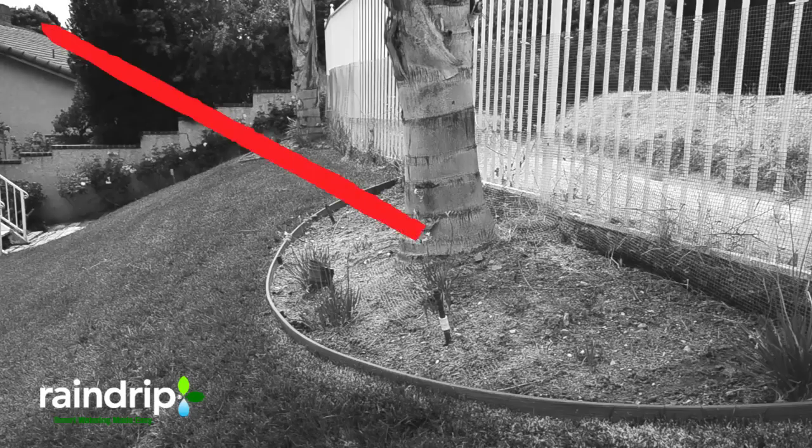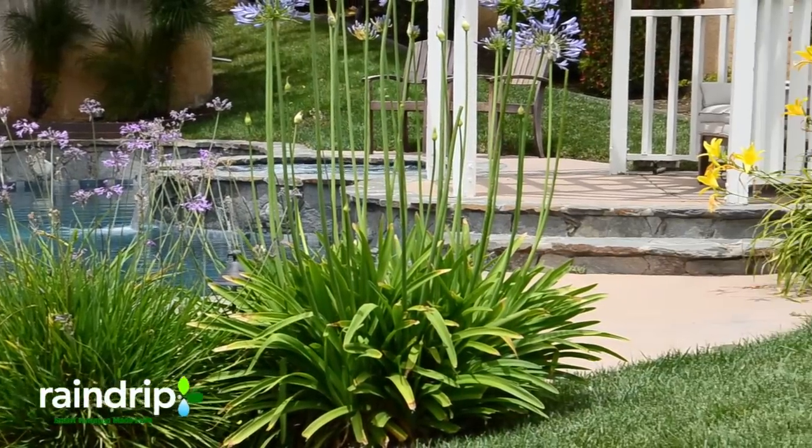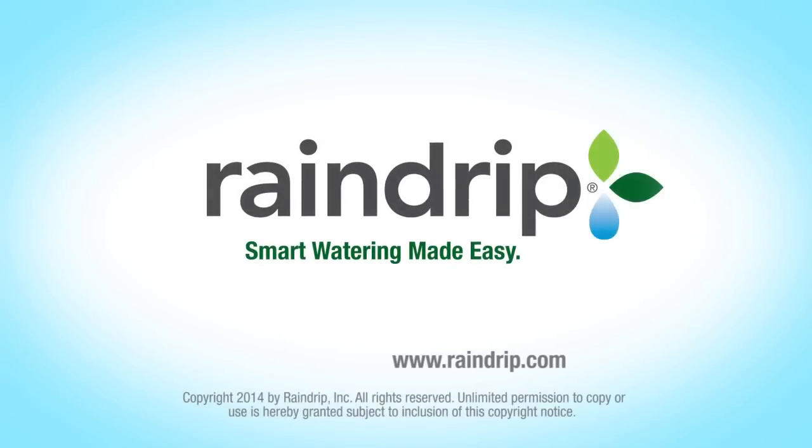Stop hand-watering. No more dead landscapes. Automate your watering and start enjoying your landscape today.